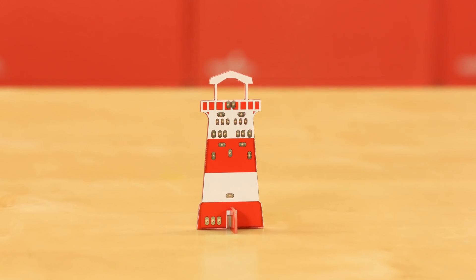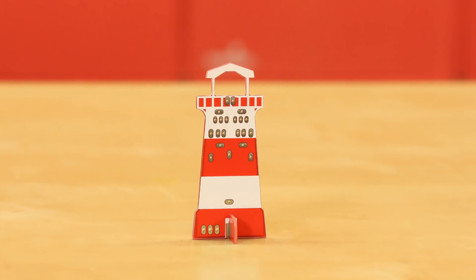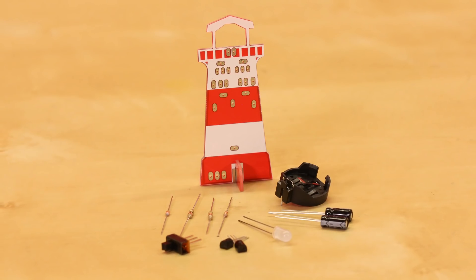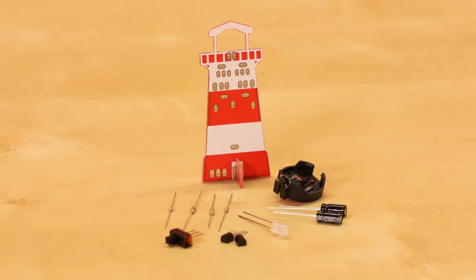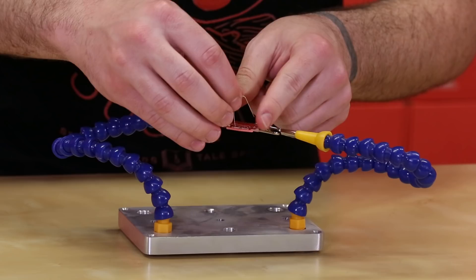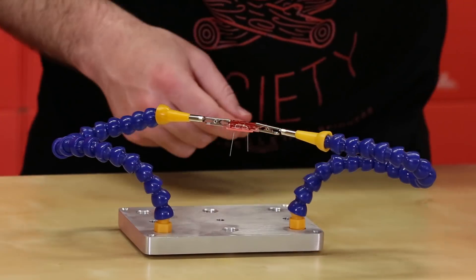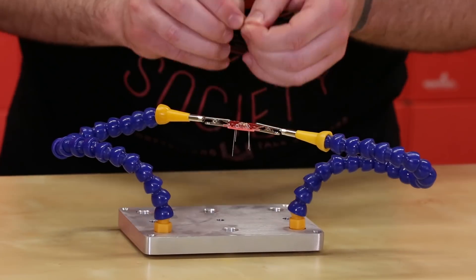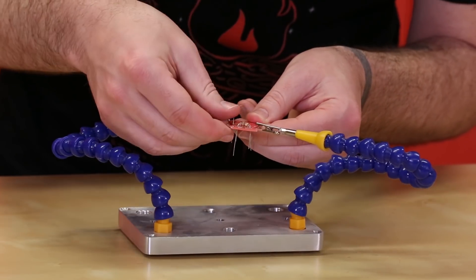We're gonna go ahead and get the harder part out of the way first, which is determining which resistors are which. You have three different types of resistors: one 220 ohm, one 82k ohm, and two 220k ohm. We're gonna go ahead and put in the 220 ohm first, and you can tell which one that is by the red red black striation on the resistor.